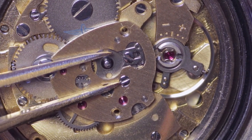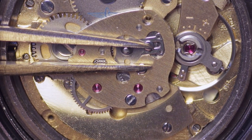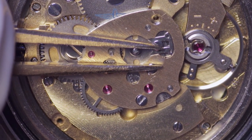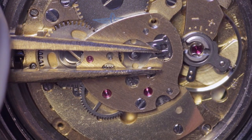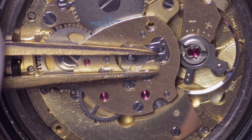The nice thing about this automatic assembly is that should you need to remove the automatic work to access, for example, the mainspring barrel, you're not having to remove separate gears and then having to realign them all. It just removes as a complete cassette assembly, which I think is quite nice.